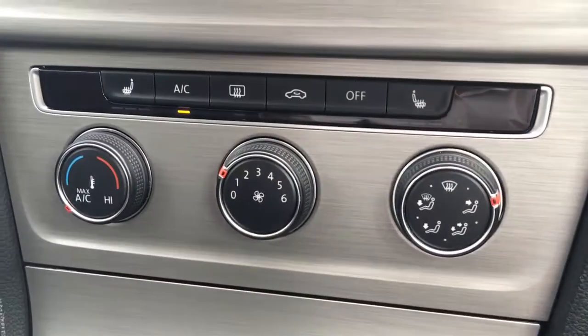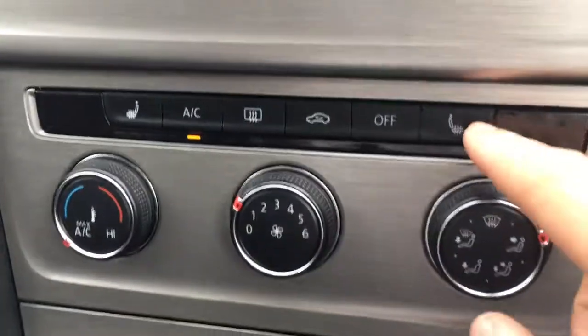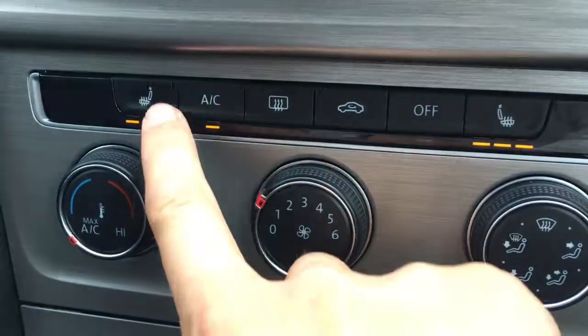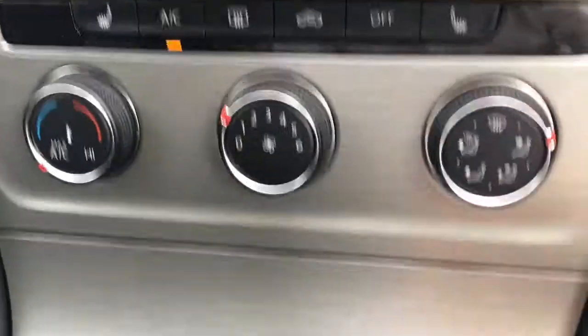Below the screen we've got the air conditioning — very nice and straightforward, very easy to use. We've also got driver and passenger side heated seats as well, which are particularly nice in cold weather.